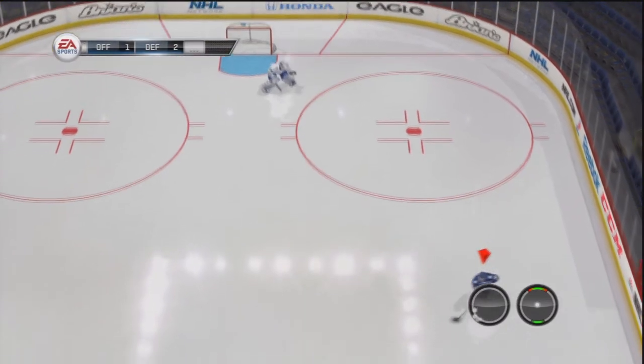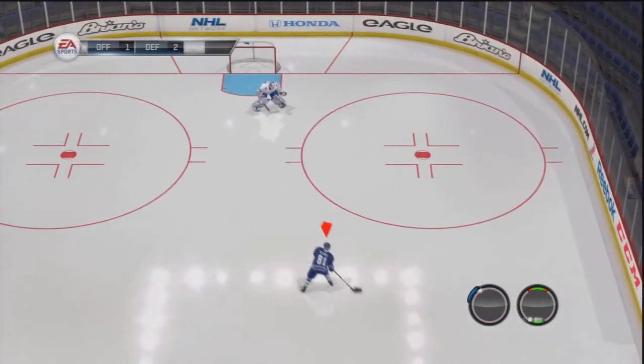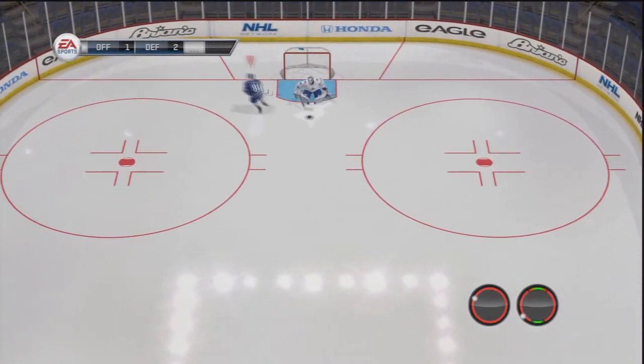And that other one — you go toe drag and then pull back at your feet. You know, that one can be tricky.